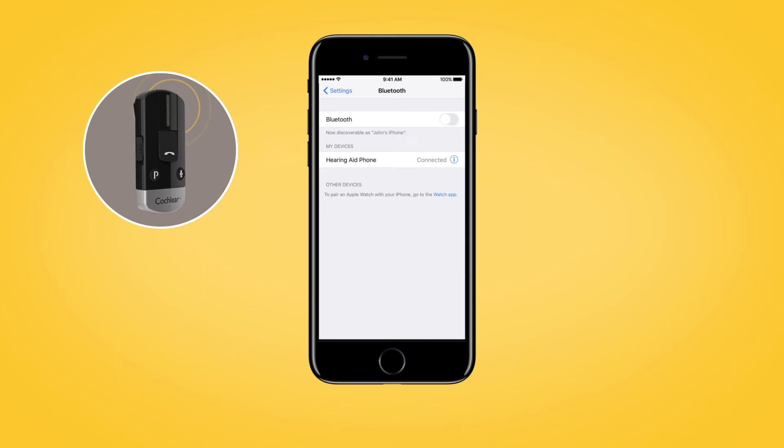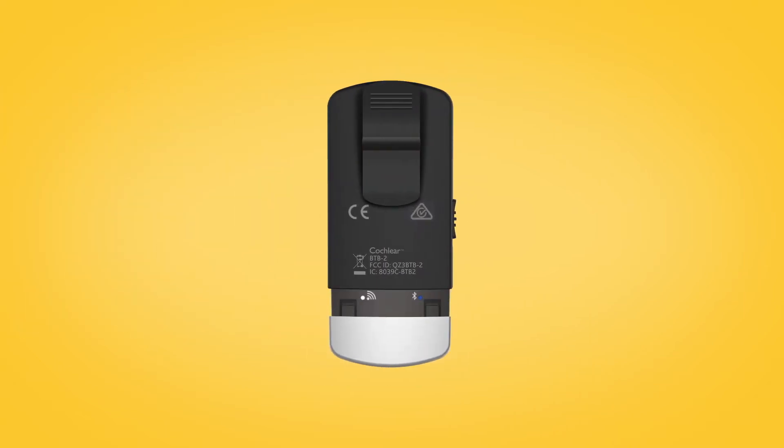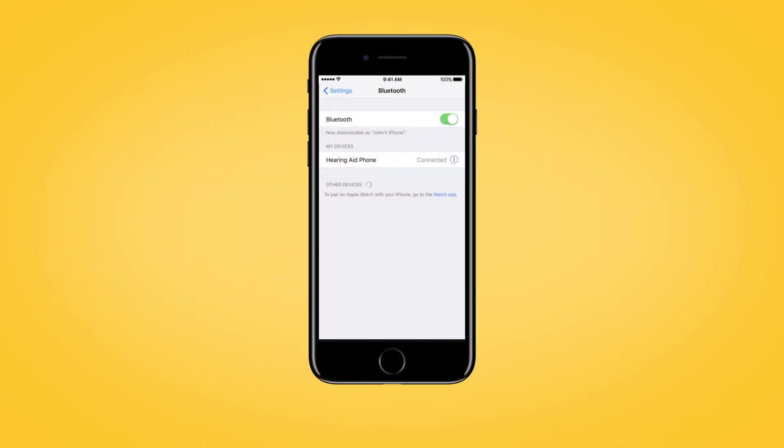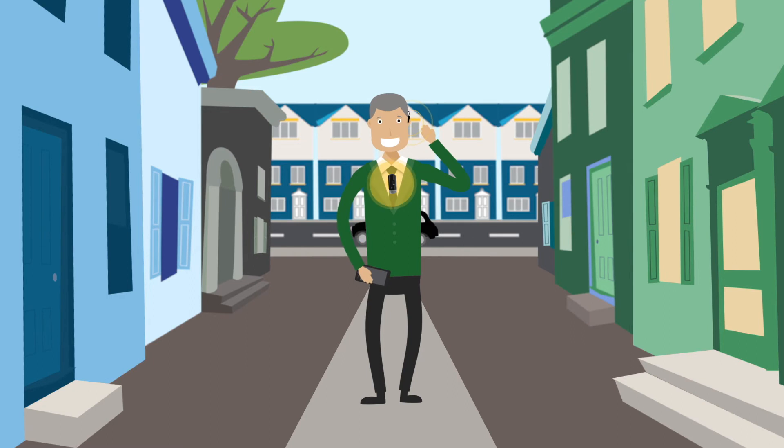To pair your phone clip to your mobile phone, make sure that your phone's Bluetooth function is switched on. Remove the silver cap and press the pairing button on the back to activate the pairing mode for two minutes. During pairing mode, the LED will turn blue. On your mobile phone, search for new Bluetooth devices and select Hearing Aid Phone from the list. If your mobile phone asks for a passcode, enter four zeros. Your phone clip should now be paired with your mobile phone.